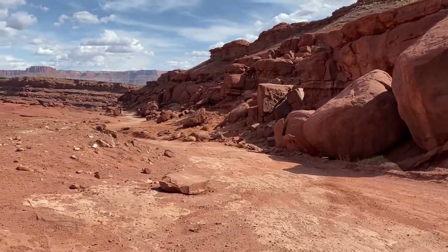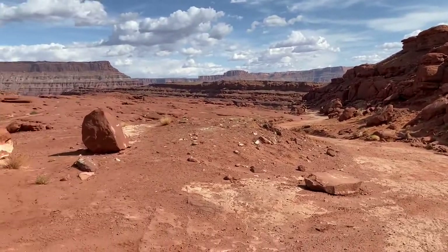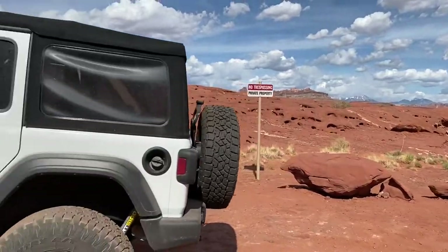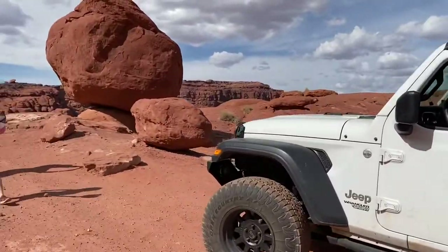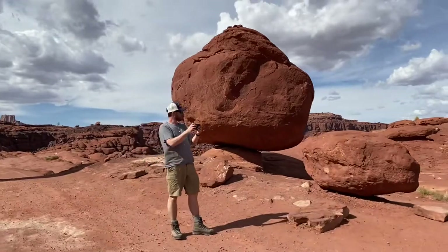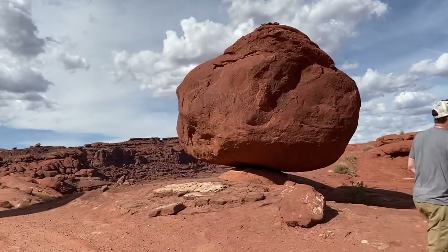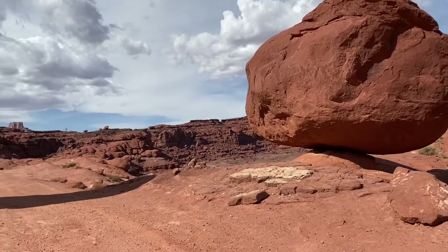There's the route that we came up. Part of this is a little stretch of private property. And then we've got Balanced Rock right here — this is about 2.8 miles into the trail, and the trail in total is about 18 miles long.